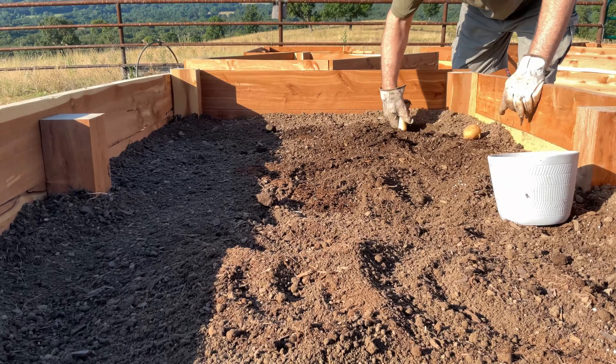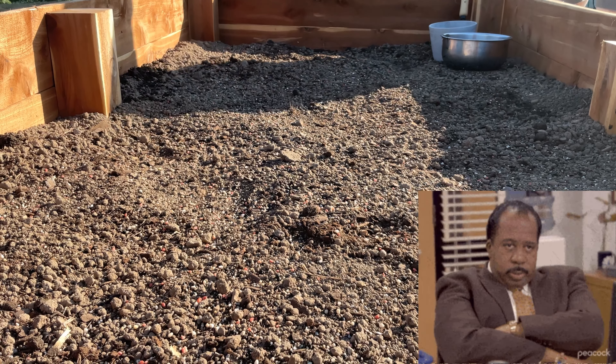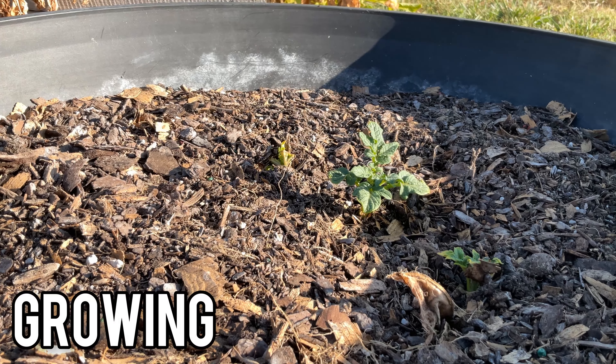There are three phases of potato harvesting: planting, growing, and gathering. Let's start with the planting process.